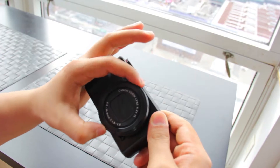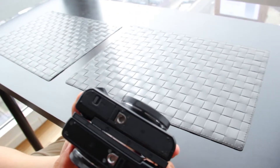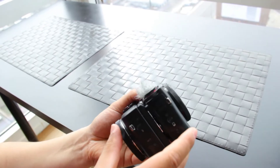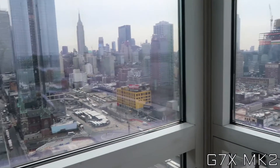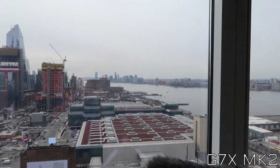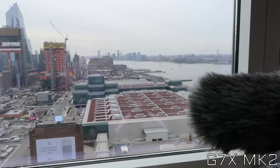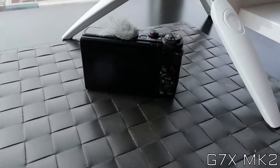And here's the zoom on the Mark 2 — it's just fluid and doesn't make any sound. But there's a switch if you want it to make a sound, it will make a sound if you turn on the switch. Here is a comparison of G7 X Mark 2 footage — this is the Mark 2.